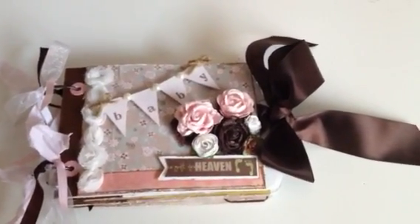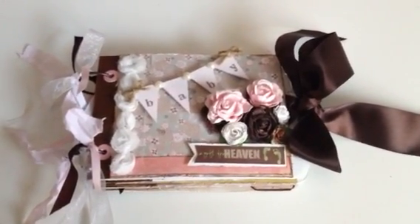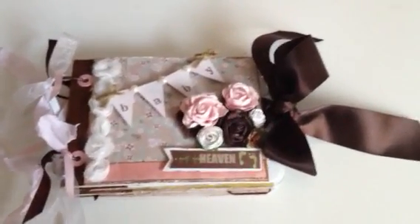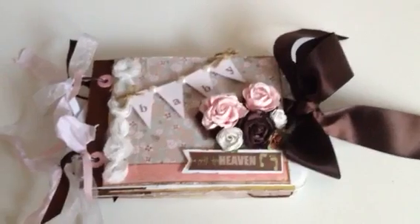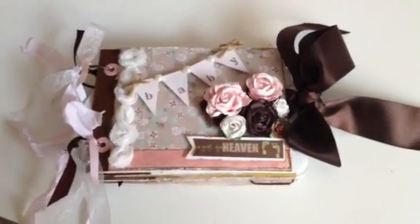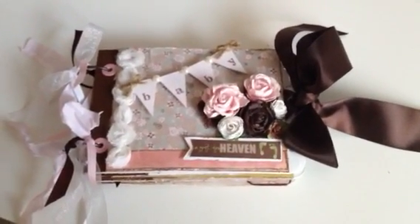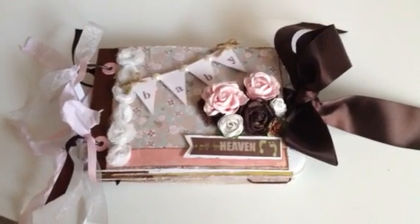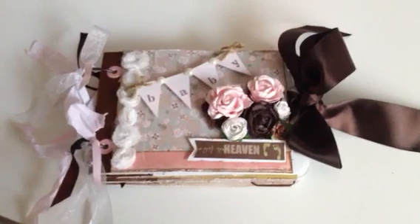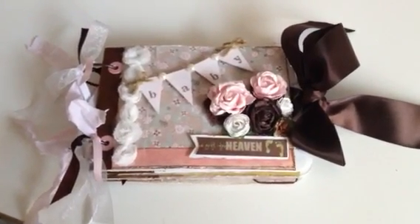What I've done was take some of the paper — I started with one of the Michaels chipboard albums from the $1.50 bin. I absolutely love them, they're so easy to work with. I actually used one and a half to almost two of the albums so I could have enough pages, and I covered it with the paper. Since I used the six by six it wasn't quite long enough, so on all the edges I used some brown basil paper to fill in the extra space, and I really love the way it turned out.